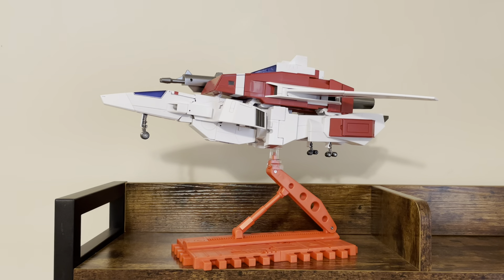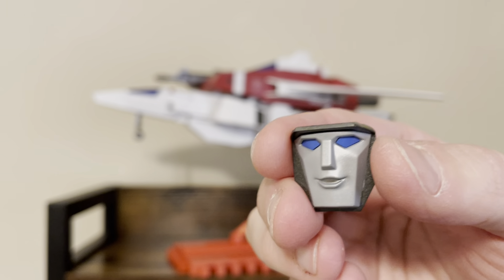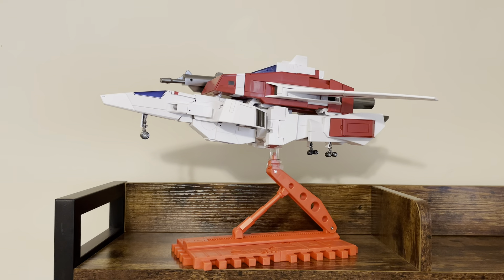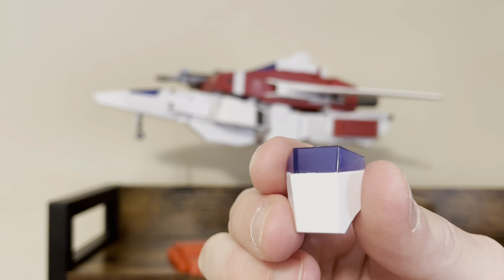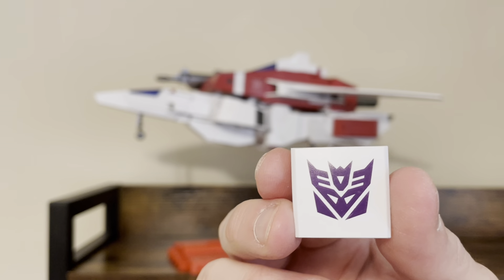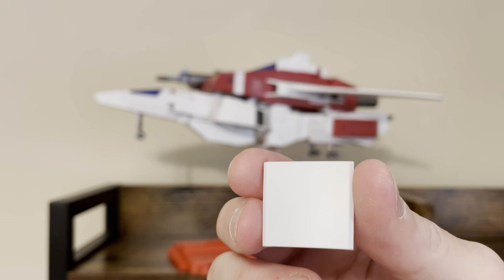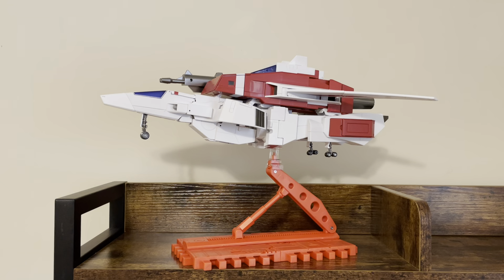He comes with a couple of alternative faces. He comes packaged with a stoic face, and then he's got kind of an open mouth face, which looks really nice. He's also got a smiling face, which does look a little goofy but not too bad in person. And then he comes with a mouth plate visor type face sculpt, which is like the G1 original toy. He comes packaged with his Autobot logo on, but he does come with a Decepticon logo if you want to swap that out, and a clean white plate if you don't want him to be either Autobot or Decepticon.